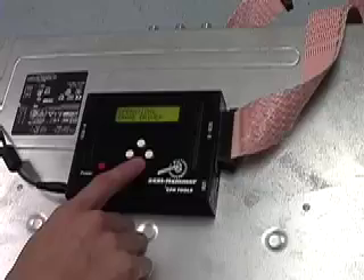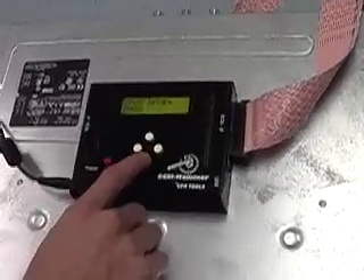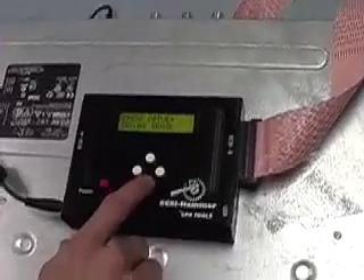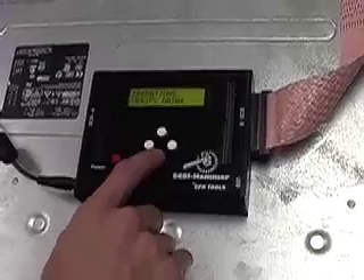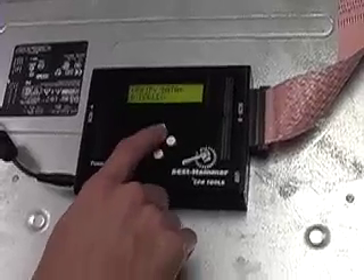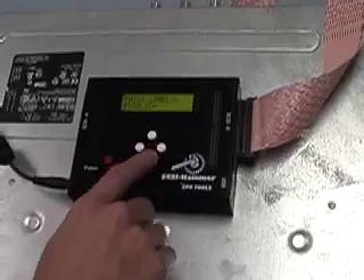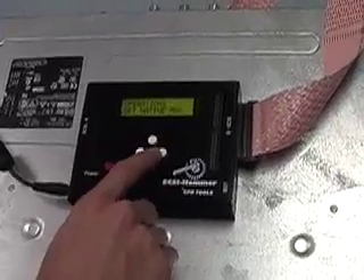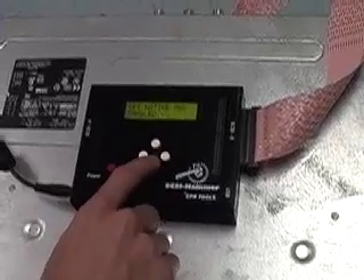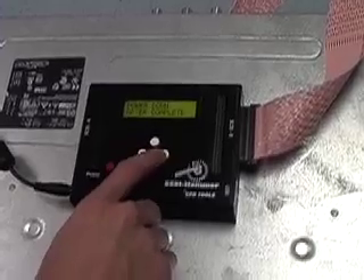Now we can set the operations for the SCSI Hammer. We can set the driver to erase a drive either with a wiping utility called BANG or with a secure erase. We can verify the data once it's done — that it has been erased. We can print labels, set the drives to their native MAX, and power down after complete.